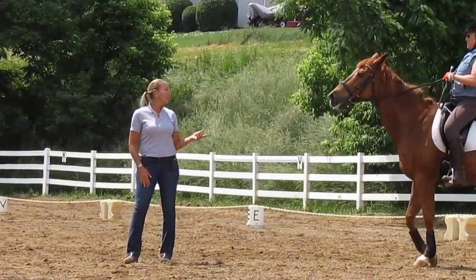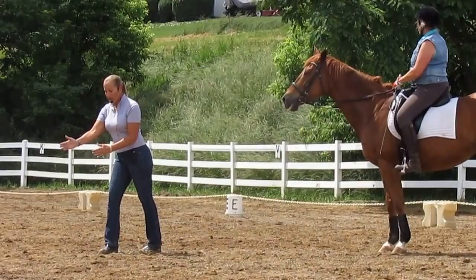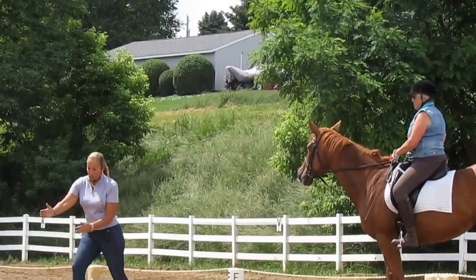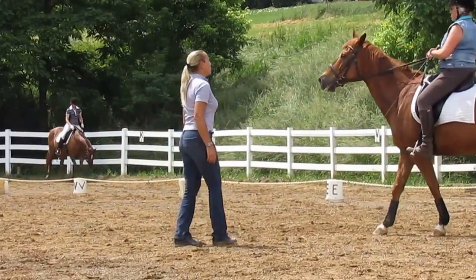This is a thing that can take a year to keep the flying change. But when you cross the diagonal, if you could just think to get her — put your outside leg on and get her barrel straight and then give your signal — she could try to jump through the plane.